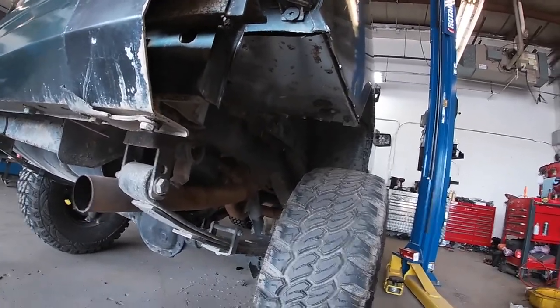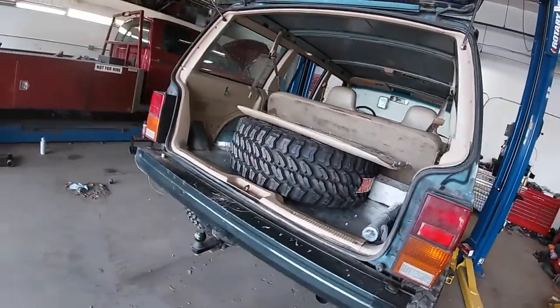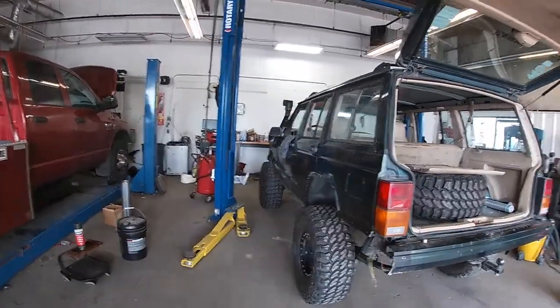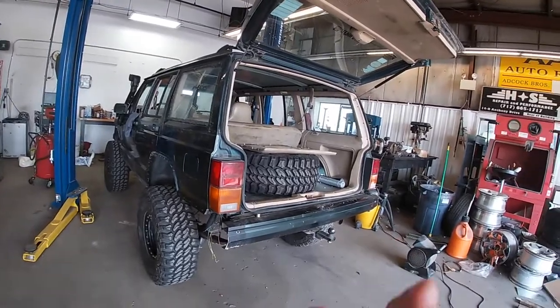The Jeep is looking good — it's getting to a better place than it's ever been. Well, at least since I've had it.